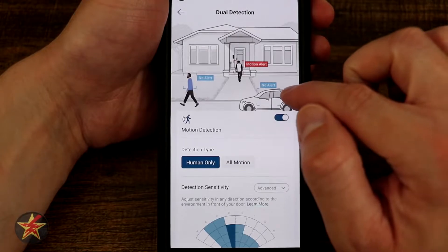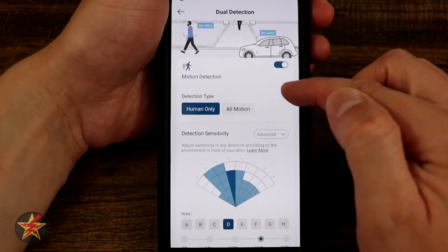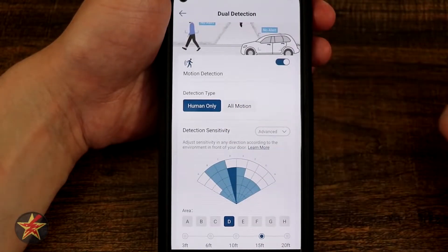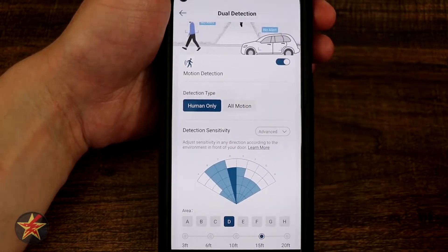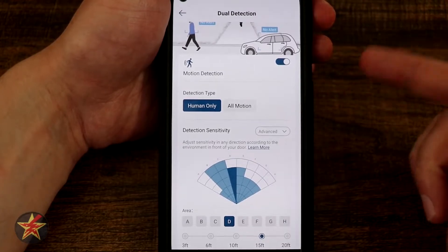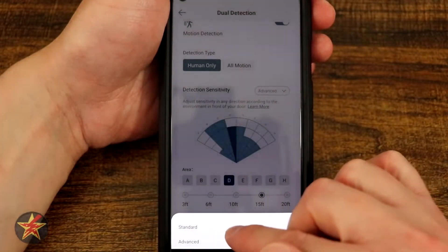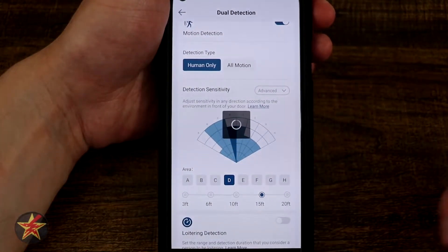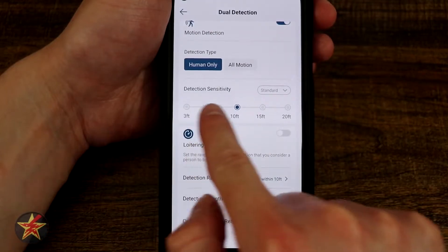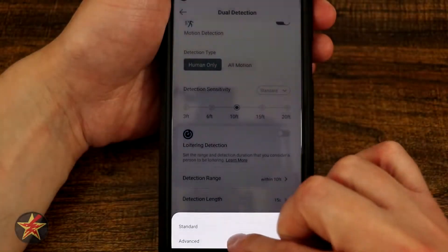Right here we have dual detection — this is our AI. Selecting this allows you to say you don't want alerts from cars, people within a specific range, or all motion. You need to come down here and select motion detection on or off. In my case I have it on, set for humans only because I don't care about cars passing by, but you can select all motion if you want. Keep in mind that could be falsely triggered by vehicles, animals, or bushes. The detection sensitivity is an advanced feature that doesn't show up in standard view.